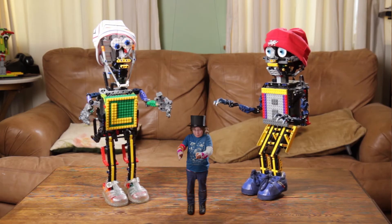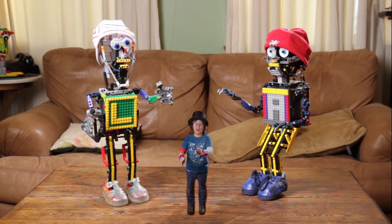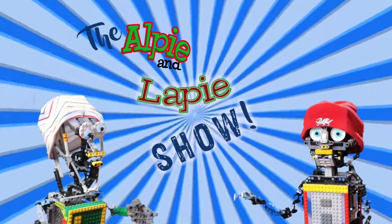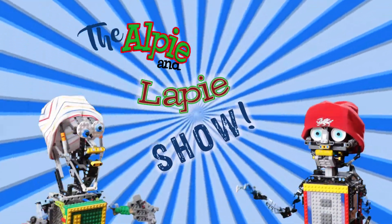Wait, what? I'm not a marionette. This is my YouTube channel, not the Alpy and Lappy Show. Welcome, welcome, welcome to the Alpy and Lappy Show!